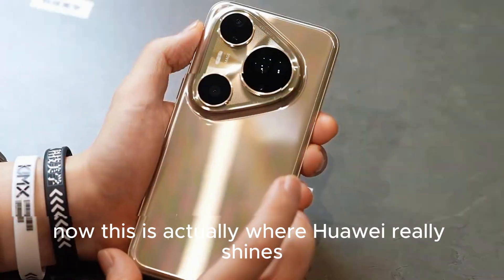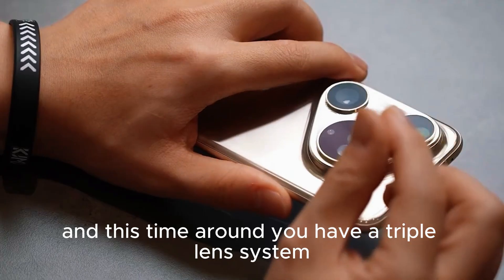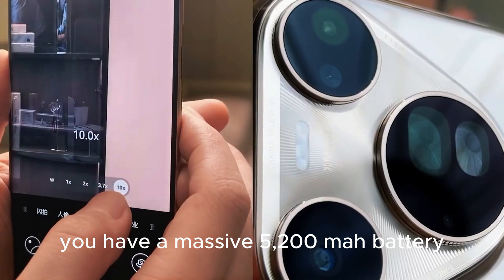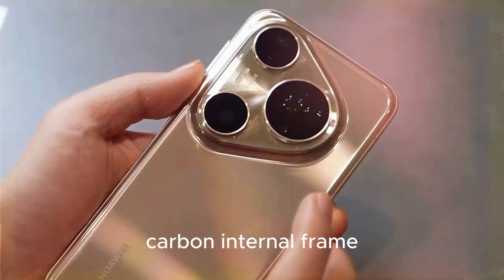This is actually where Huawei really shines when it comes to their smartphones. This time round, you have a triple lens camera system, and you also have a massive 5200 mAh battery housed inside a lightweight silicon carbon internal frame.